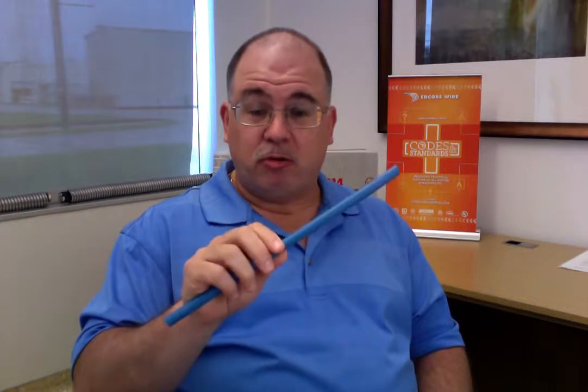This is the first 1,000-volt rated XHHW-2 in North America. It's from extensive testing that we've done here at the R&D facility here at Encore Wire, and subsequently submitted to UL for approval, that we're here today to talk about this new product.